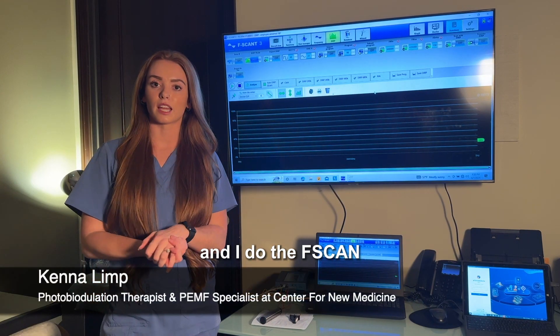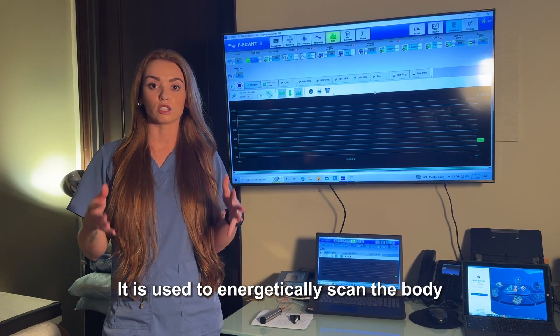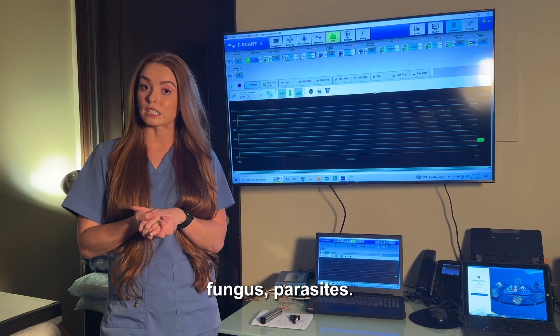My name is Kenna and I do the F-Scan here at the Center for New Medicine. I will be talking to you guys a little bit about the F-Scan. It is used to energetically scan the body for any pathogens such as bacteria, viruses, candida, mold, fungus, and parasites.